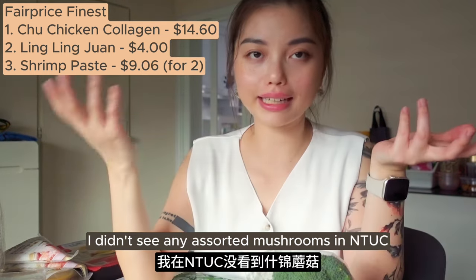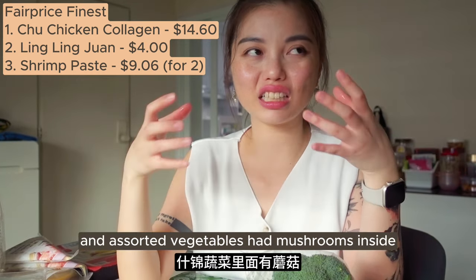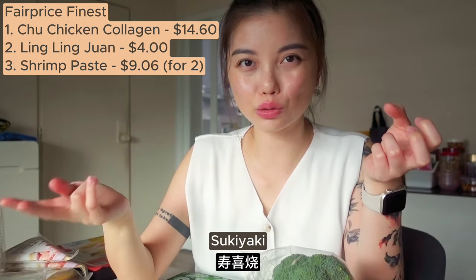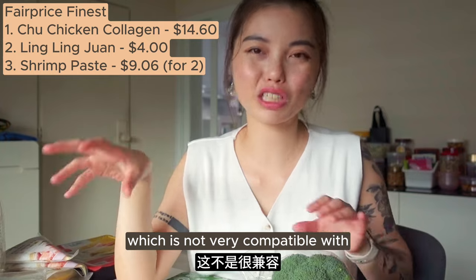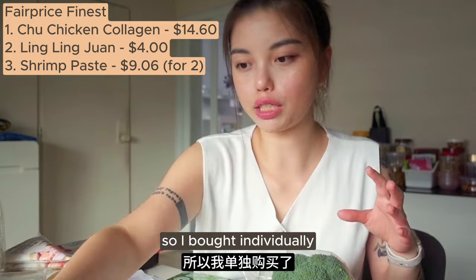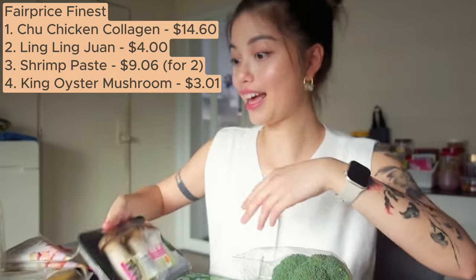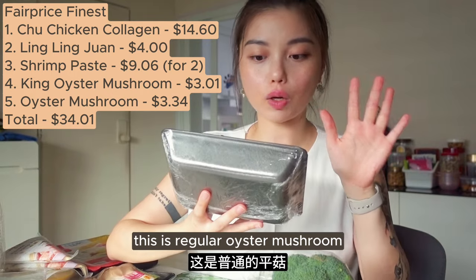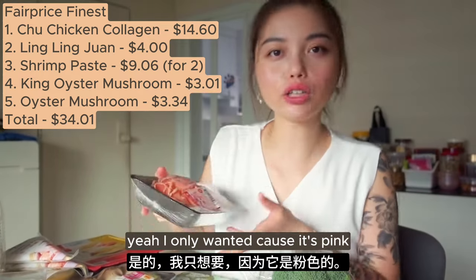Then I got mushrooms. I didn't see any assorted mushrooms in NTUC, and the assorted mushrooms at Dondonki were not very nice. The assorted vegetables had mushrooms inside but the vegetables were more of the sukiyaki Japanese type of hot pot which is not very compatible with Chinese style hot pot. So I bought mushrooms individually - king oyster mushrooms and pink oyster mushrooms. It's regular oyster mushroom but it's pink - so pretty. I only bought it because it's pink.